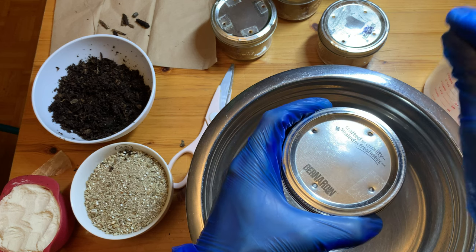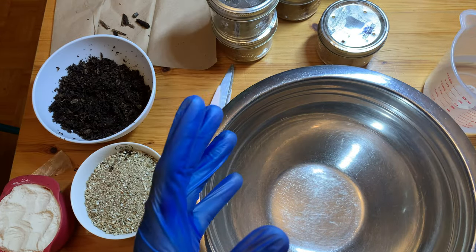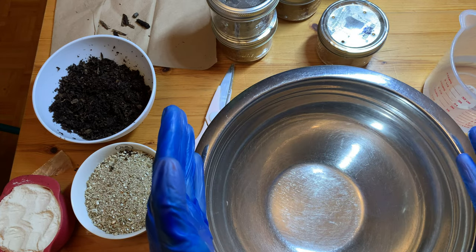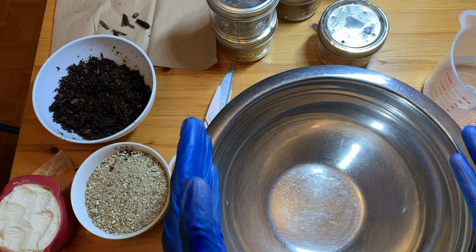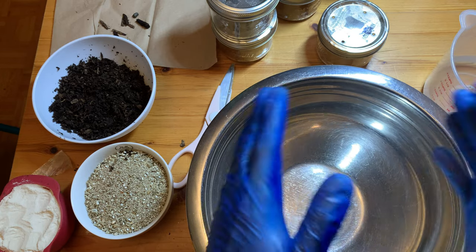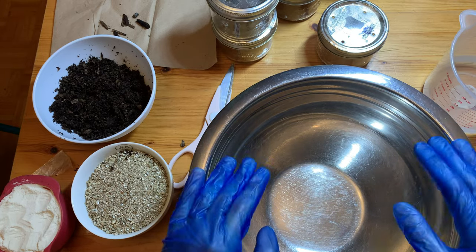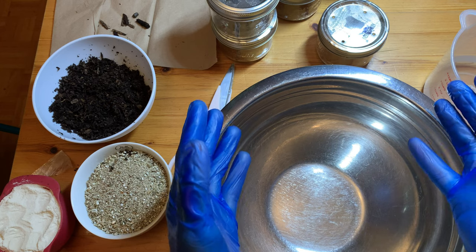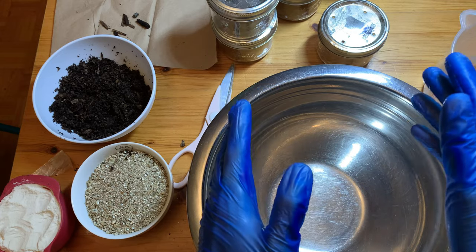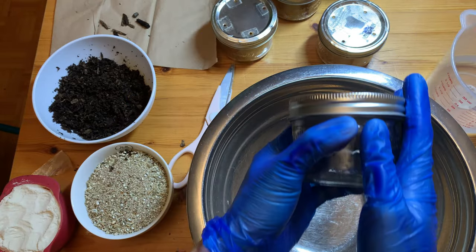I just need to fine-tune the amount of misting, the amount of air exchange, but that's a given with any species. For example, the Mexican jumping mushrooms I made on my previous channel - that worked and nobody had done it before. Those were grass-loving species, not dung-loving, but I was able to do it. That's also traditionally considered a more difficult species to fruit than basic beginner gourmet and medicinals like lion's mane and oyster mushrooms.